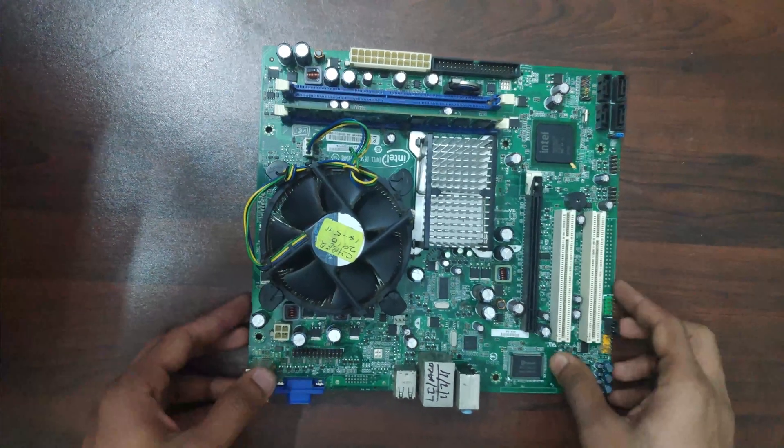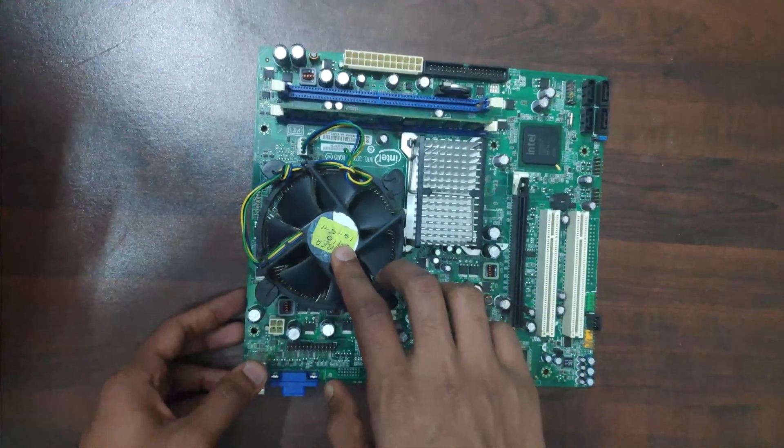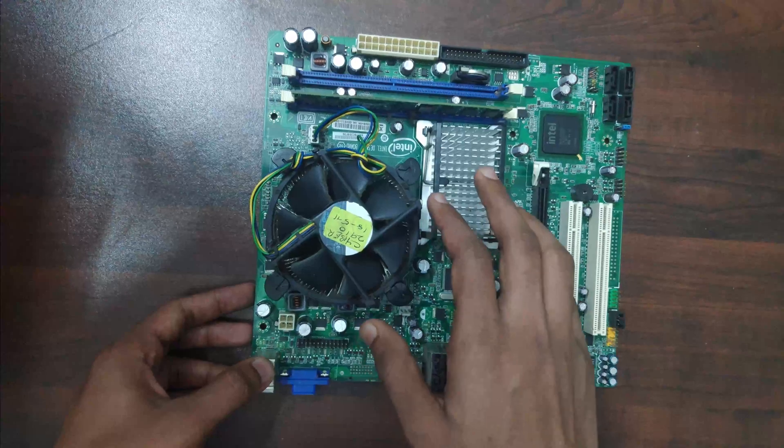Hello everyone. In this video I'll be showing you how to disassemble the CPU fan from the motherboard. The disassembly of this fan is very hard. Let's see how we can do it.